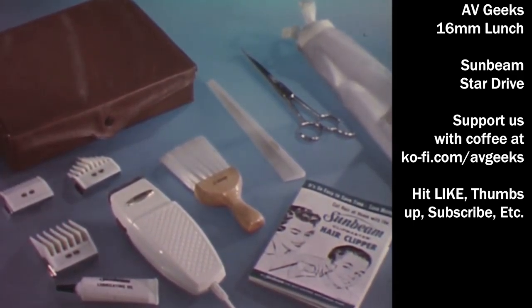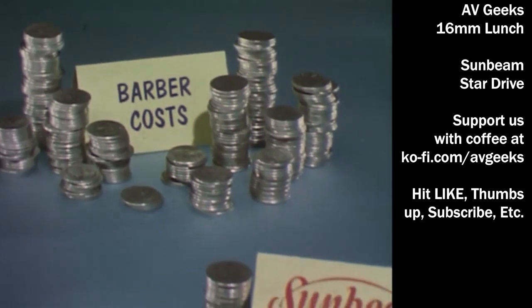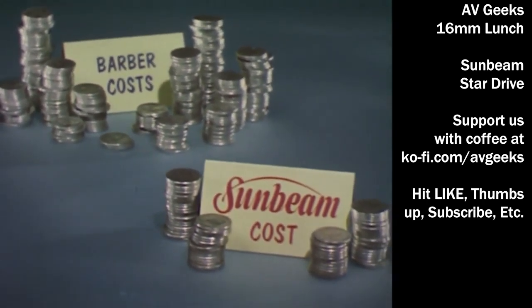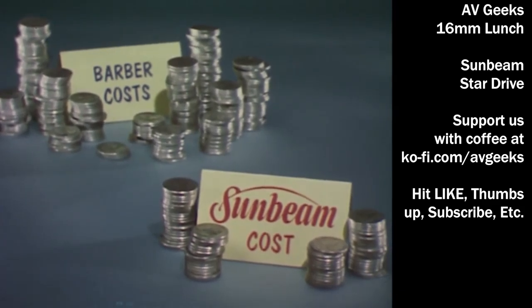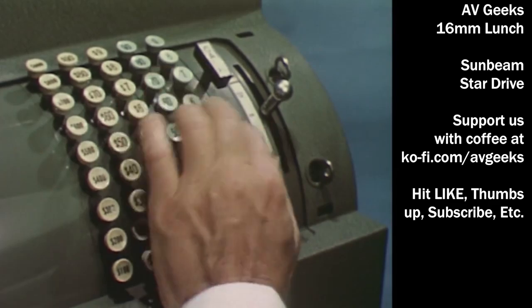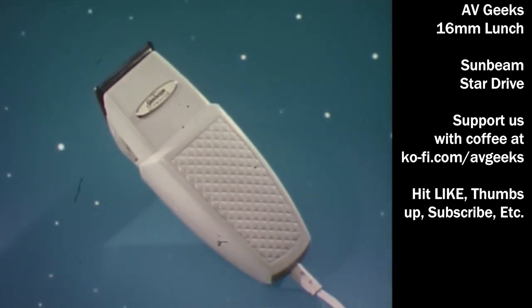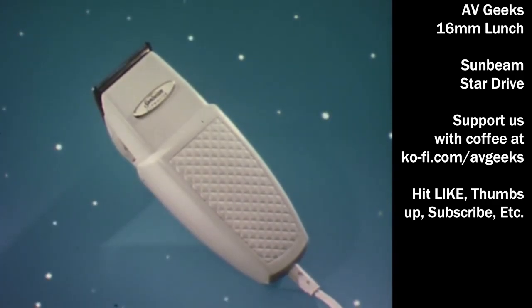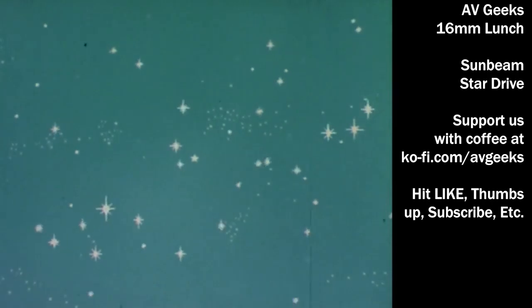Here's how many quarters your customers pay each year for haircuts for two boys. Here's all it costs to buy the new Sunbeam once and for all — a big savings for your customers and big sales for you when you sell the new barber, the new Sunbeam Clipmaster Hair Clipper. And now, from the do-it-yourself barber to the do-it-yourself man.